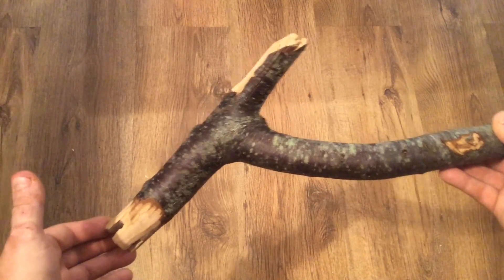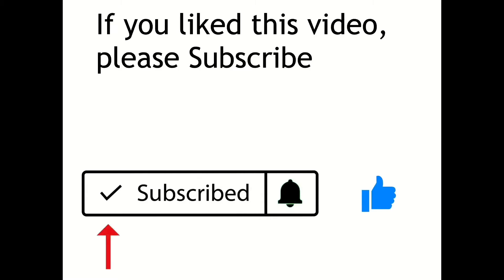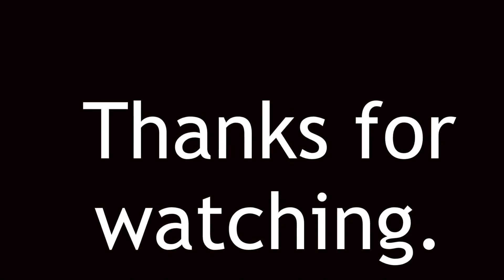And voila! One instant plumber's tool. I hope you got a kick out of this — it worked. I want to thank you so much for watching. I hope you enjoyed it.